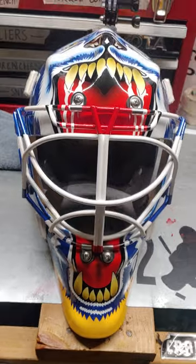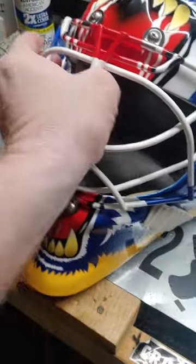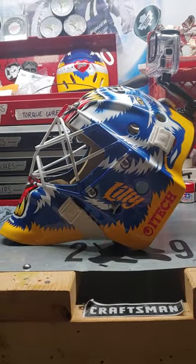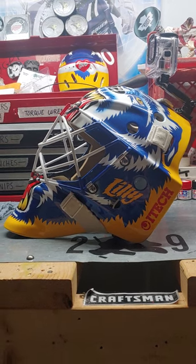It's not a Bauer, but everybody mistakes these masks because they all look like they're the same brand now. They all look like the original iTech or Bauer — well, iTech being bought out by Bauer. They all have that look.